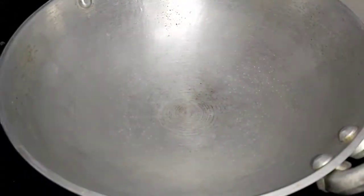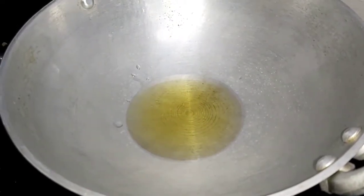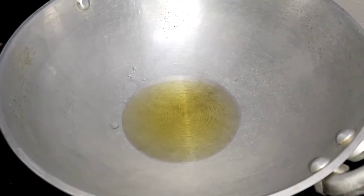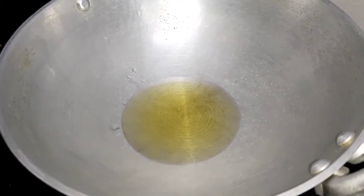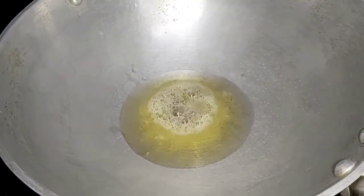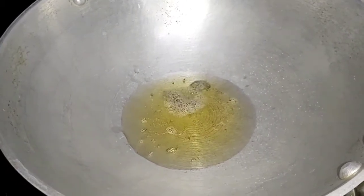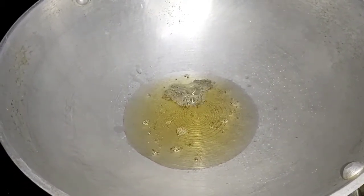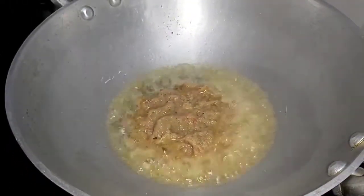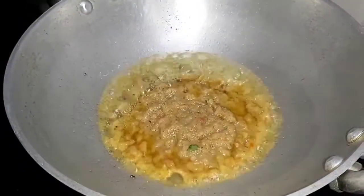Now let's start preparing the palak mutton curry. Take a kadai with a tablespoon of sesame oil and allow it to heat. Then add a teaspoon of mustard seeds and wait for them to splutter. Then add the masala we prepared before and sauté it well until the raw flavor of the masala comes out.